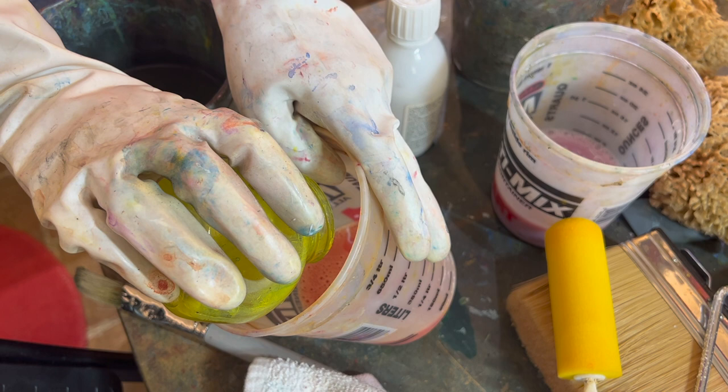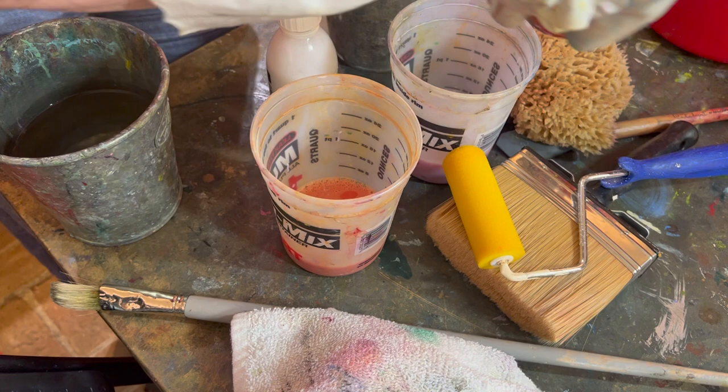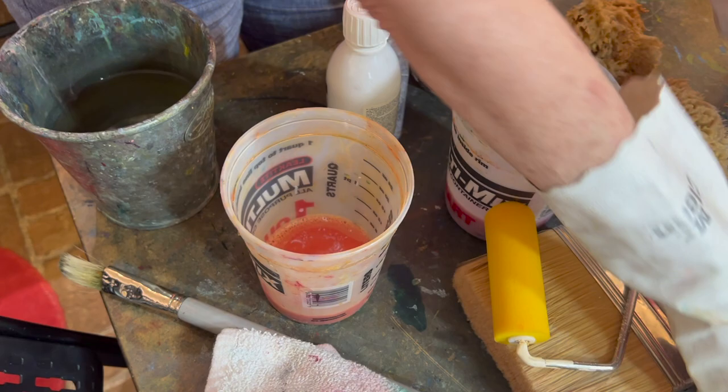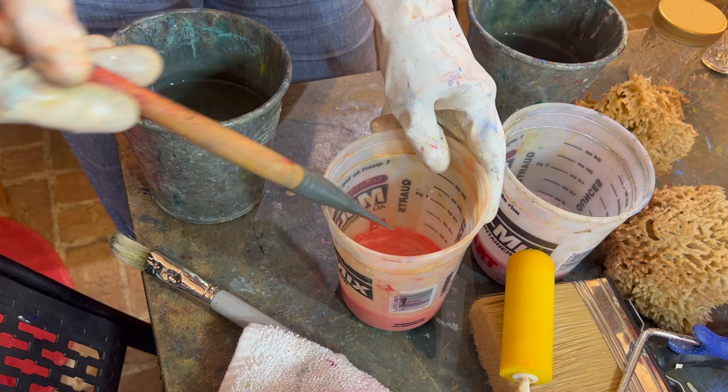I'm just going to add a drop of yellow here to warm this up, and a little bit of this umber — just a drop of that too. Only one drop. Oh, that might have been more than one drop; I may have to add a little more yellow to that. Let's see what happens. Oh, that squeaked by.